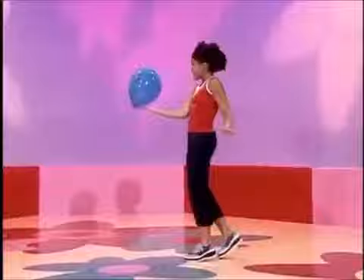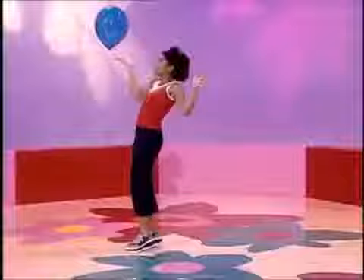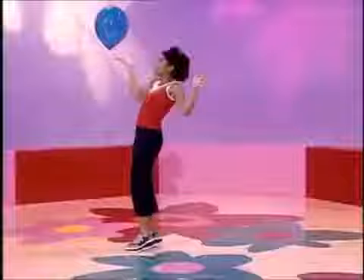Balancing is fun, it's tricky to do. Wibble, wobble, wibble, wobble, you try it too. Oops.